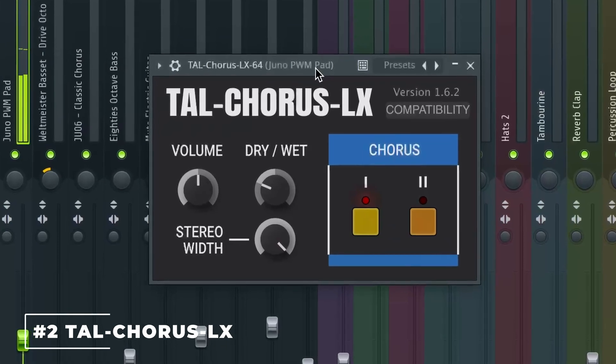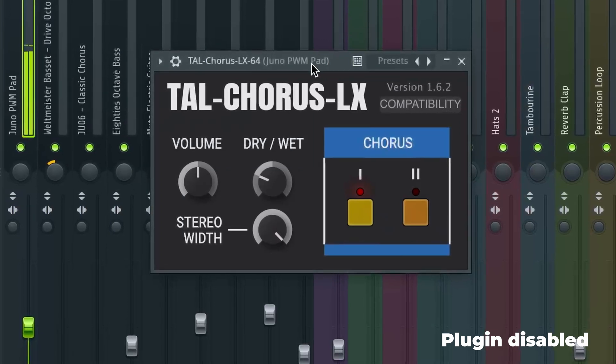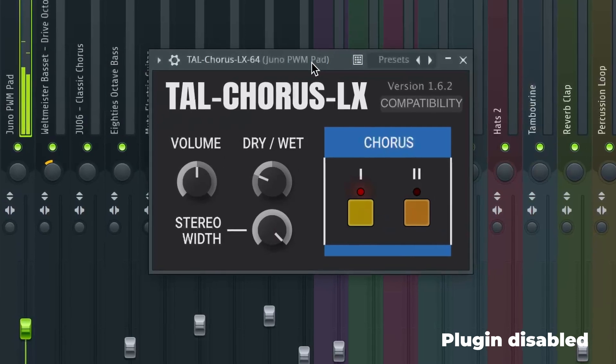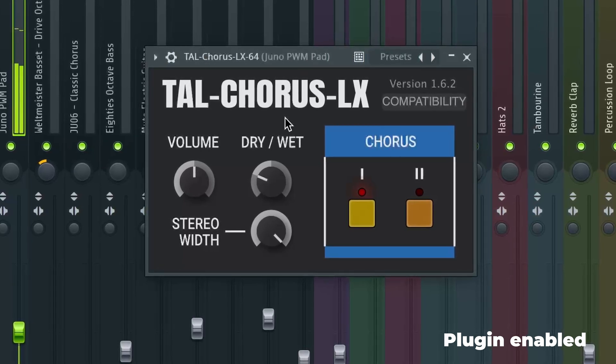Second on our list is a plugin I always count on for introducing retro character and width, which is Tell Chorus. This emulation of the Juno 60 Chorus is great for providing depth and harmonics in an analog, retro-sounding fashion. Take this example where we incorporated this plugin on the opening pad in my How To Disco Pop video — when applied, you can instantly hear a much more impactful performance from the pad, through the additional warmth and character Tell Chorus adds, making the synth sound much more exciting and rich.